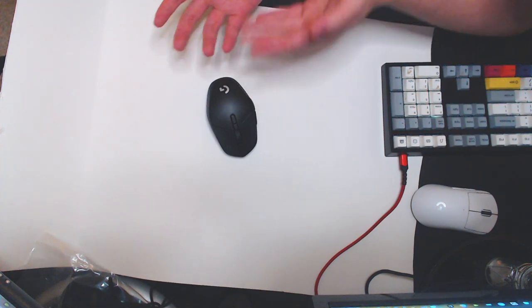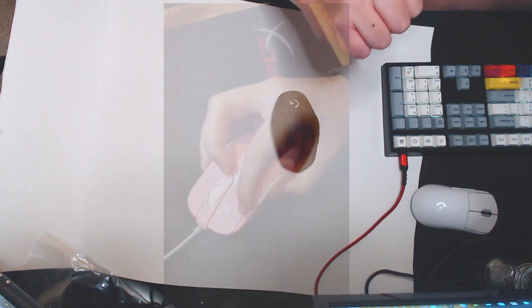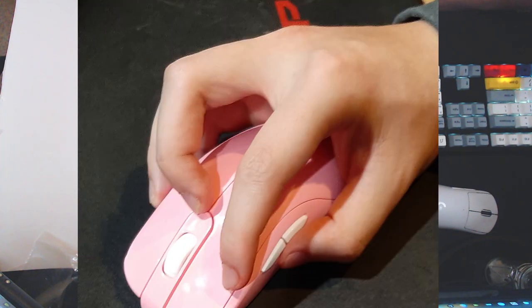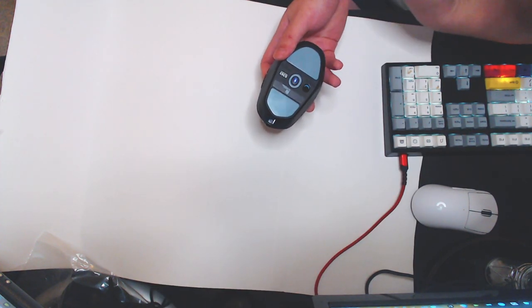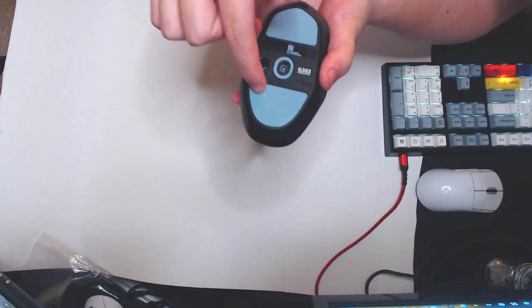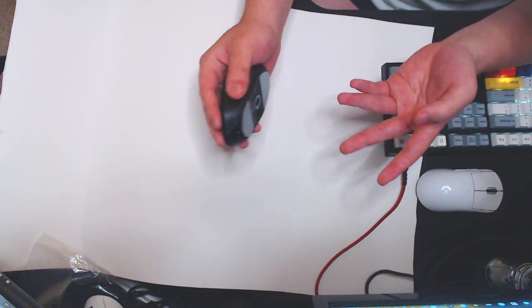What type of grip style would fit well with this mouse? A lot of people believe this is mainly claw, but yes and no. I'm gonna show you what my mouse grip is. At first it looks like a typical claw, but if you look ever so closely there is something different. I like to grip it like a baseball. The reason why this mouse works well for me is primarily because of the diamond shape, which is really good for people who like to curl their palm, kind of having a V shape.